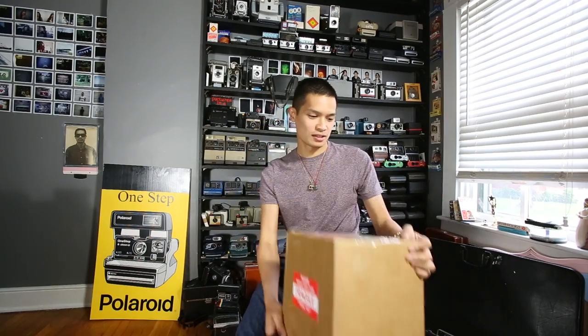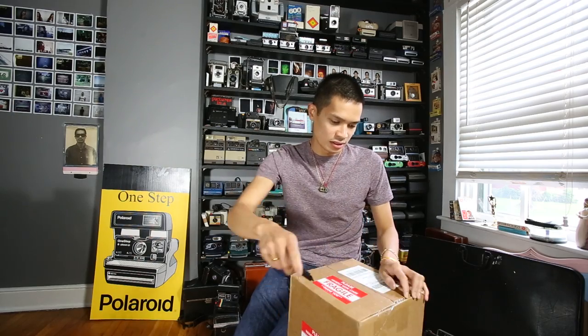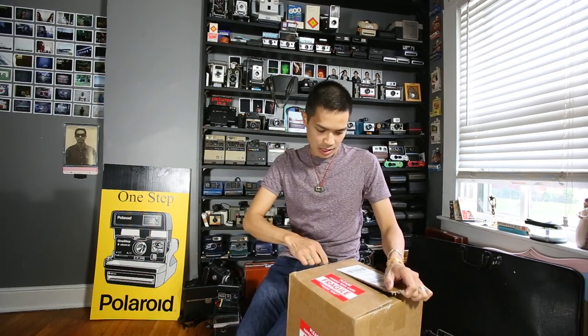Hey, it's Wille from Photo Light Photography. Today we are going to do an unboxing video. We received this fragile box from California. So let's see what we got.